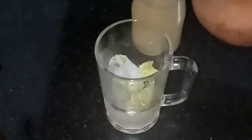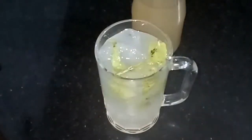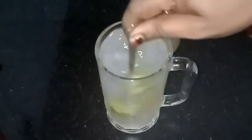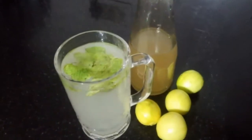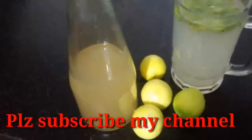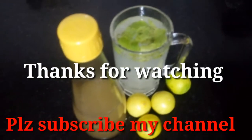After filtering, you can keep the lemon squash in a clean, sterilized glass bottle — avoid plastic bottles. To make a simple lemon juice, add ice cubes, a bit of salt, and ice water, mix it thoroughly, and enjoy. According to your taste you can make different kinds of lime juice with the squash. Please keep watching and subscribe to my channel — thanks for watching!